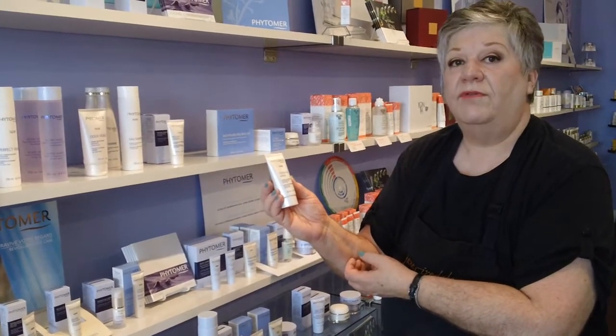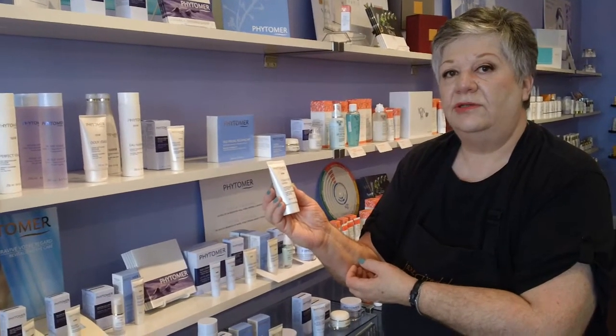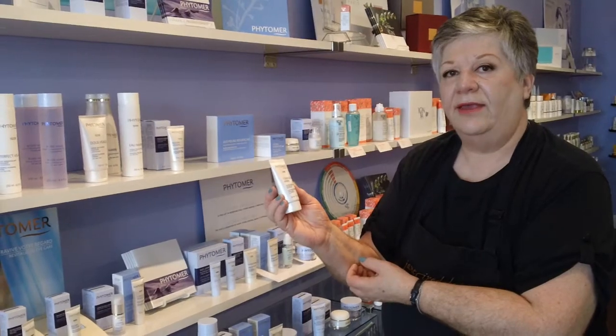Thank you. If you need any more information about this product, please go to our website at www.sparbatique.ca. Thank you.